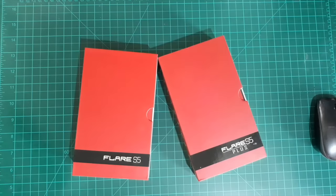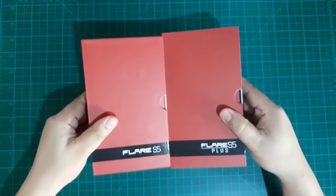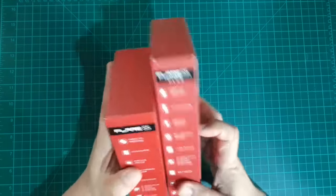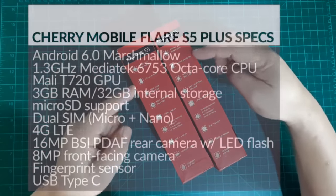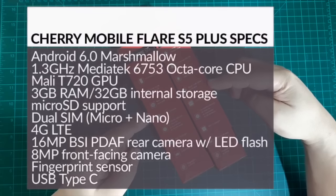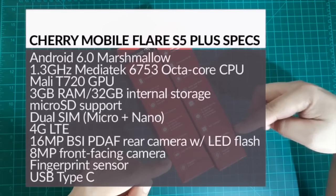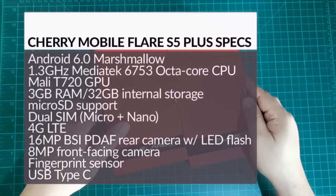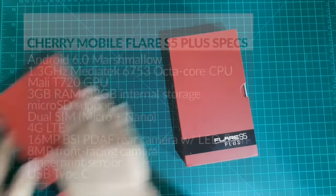What we have here is the Flair S5 and the Flair S5+. The first one is a 5-inch device and the second one is the 5.5-inch device. They're quite similar. We noticed the new packaging design of the Flair series — the side of the box gives a quick snapshot of the specs of both devices. Common specs include the fingerprint scanner, a 16-megapixel and 8-megapixel camera, 16GB storage for the S5 and 32GB for the S5+, 3GB RAM on both, and a 1.3GHz MediaTek MT6753 Octa-Core CPU.